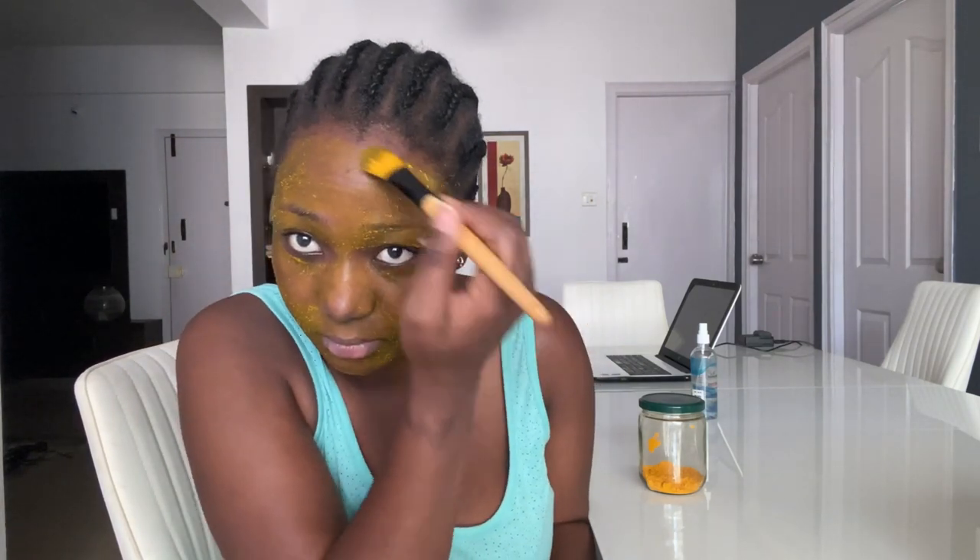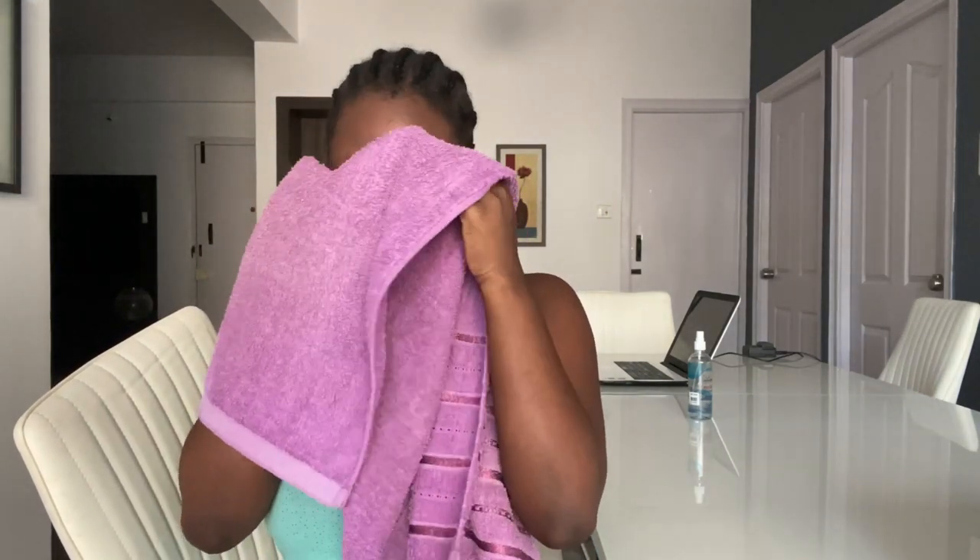Let it sink into the skin and do its job. Turmeric is known to contain properties that brighten and lighten the skin, which is why I use it. I do this two to three times weekly, depending on which days I have time. As you can see, my face is brighter than when I started. Do this once, twice, or three times a week and you will definitely see results in about a month. Thanks for watching!